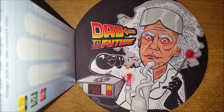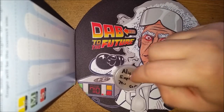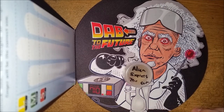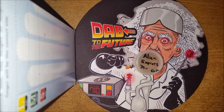Hey there, welcome back everybody. This time we are going to be doing a review on some of this Alien Express from Northwest Alchemy. Just Ice Wax made this for them and I was given a little bit of it to sample out and let you guys know what I think. So that's what we're going to do today.